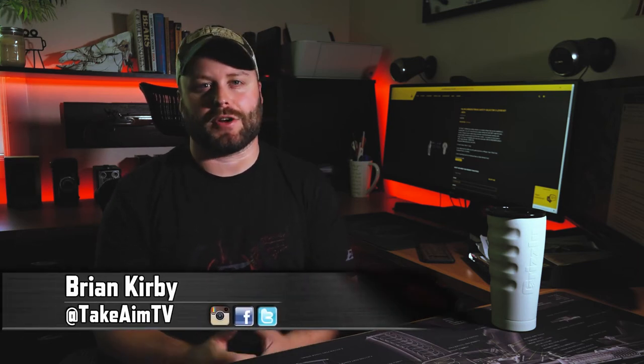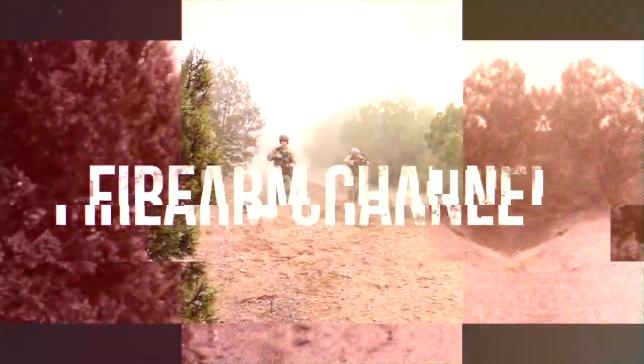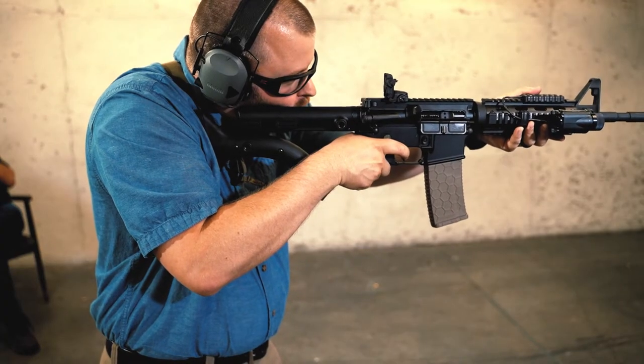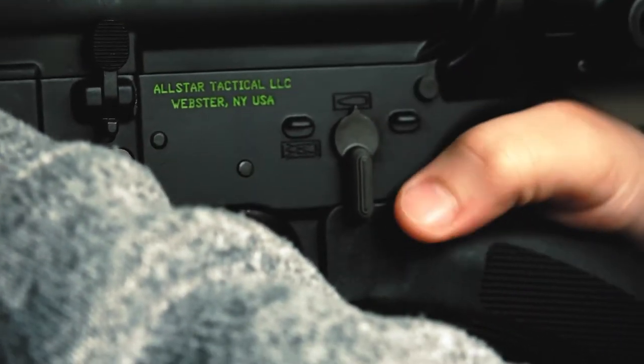Are you having issues manipulating the safety on your compliant AR-15? We're going to solve that problem right now. Brian Kerber here with Take Aim TV. With many anti-gun states forcing ridiculous standards on the AR-15 platform, we were forced to adapt. Years ago, we were introduced to the featureless rifle with the compliant stocks. My personal big issue with these stocks is that it moves your hand slightly further back than it would be with a standard pistol grip, which makes it more difficult to manipulate your safety selector.